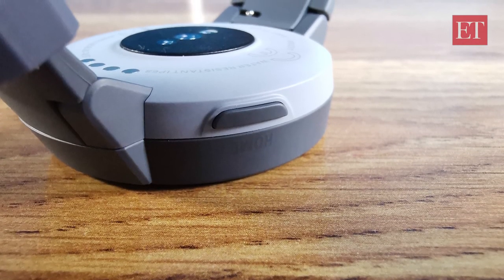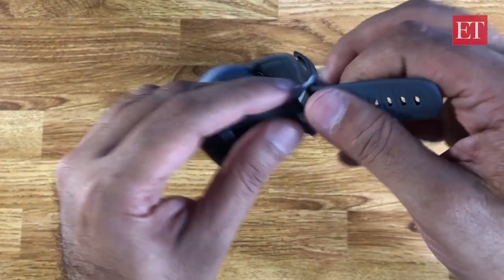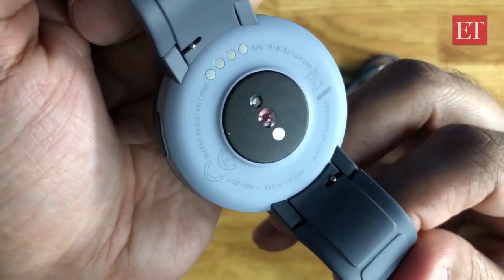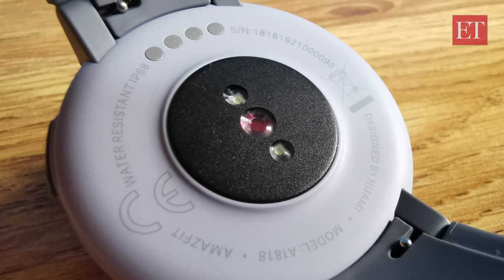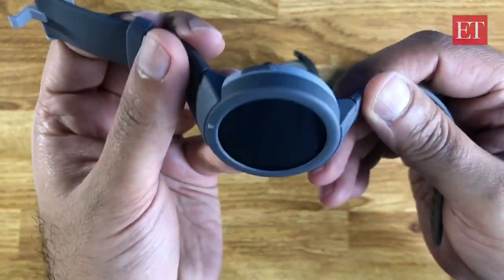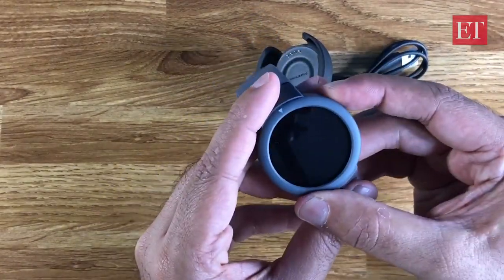Around the back you can see it does have the heart rate sensor — here's a closer look at that — and you can make out the four charging points where it makes contact with the charger. Let's quickly run through the specs; I'll power it on and set it up in the meantime.